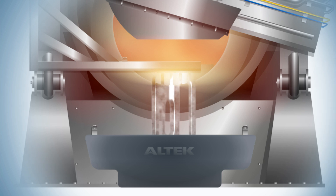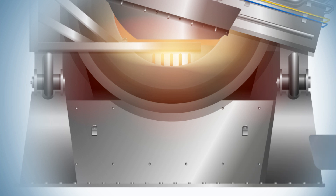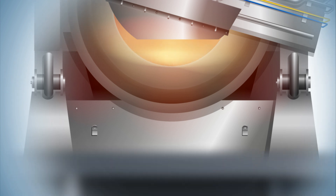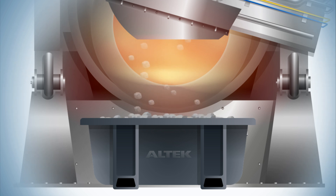The molten metal is then decanted through the gaps in the rake — either directly into sow molds, transferred into a holding furnace, or recycled in its molten form via crucibles straight back into the main furnace. The salt slag, the residue that remains,